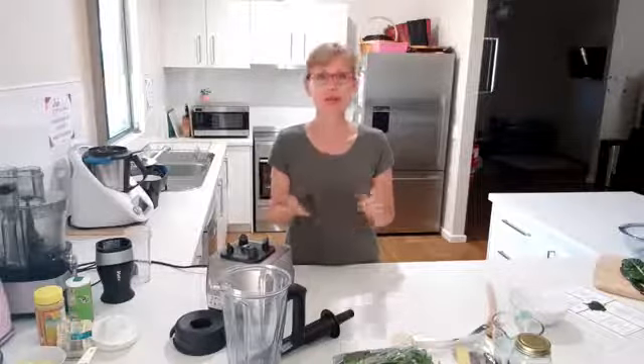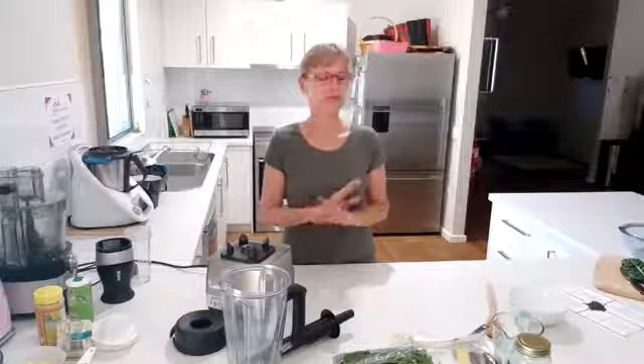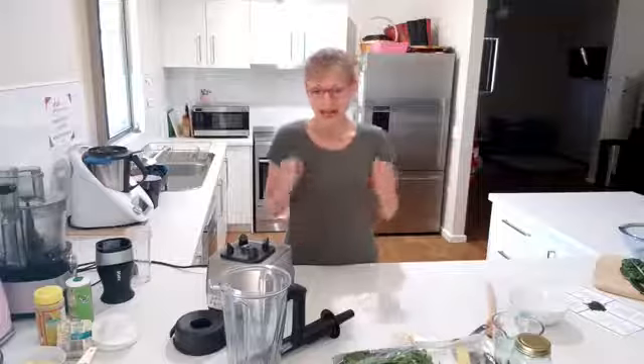Hello lovelies! Today I am doing spinach. This is the creative veggie workshop series, and this is the fourth one. There's been cauliflower, broccoli, and capsicum, and this week we're doing spinach or silverbeet — I'm using them interchangeably. I love spinach and I think you can get it in so many creative different ways, and we're going to do four today.